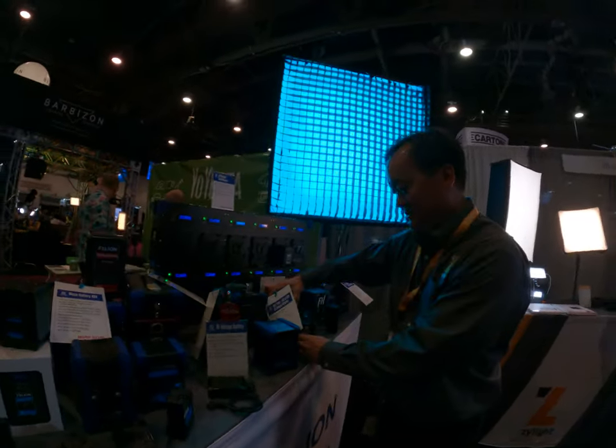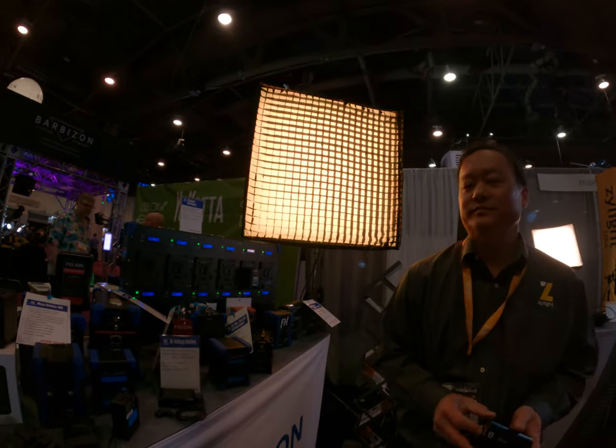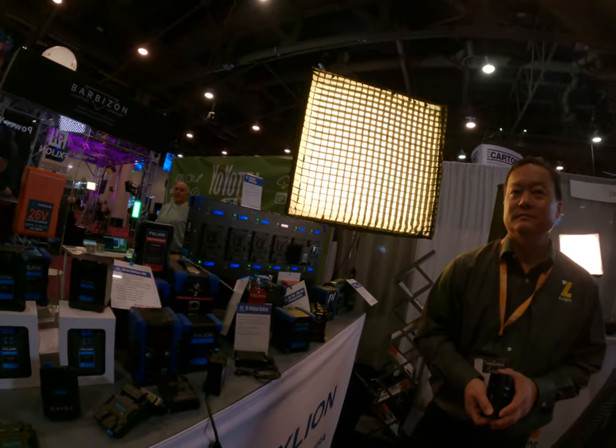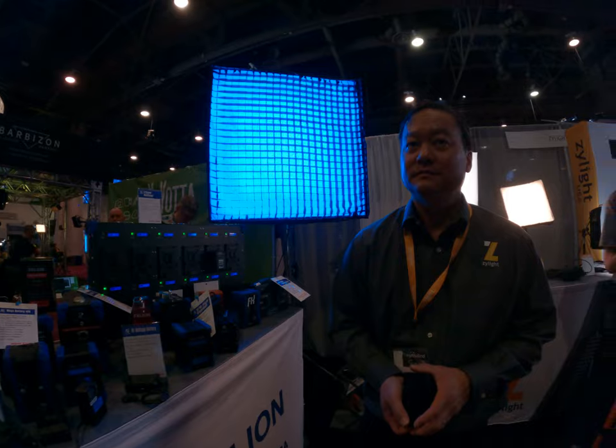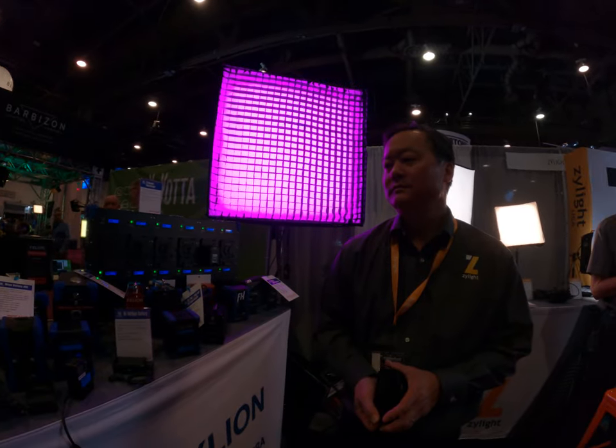We use tons of those batteries on set. What kind of work — cinema or television? Cinema. I'm a DP actually, but sometimes I need to do some gaffer stuff on set too, so I'll use some batteries.